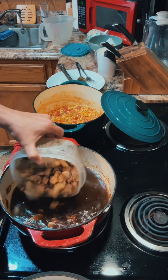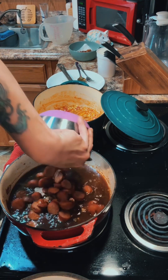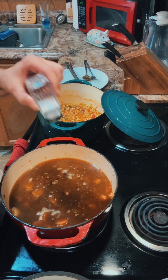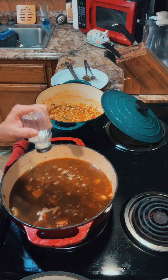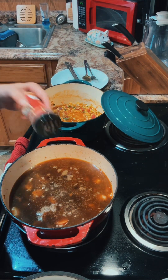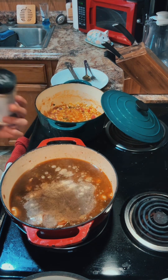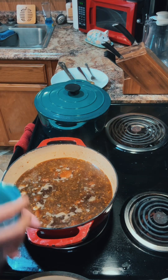Drop in all your alligator and your boston butt, and all the chicken andouille sausage goes in there too. We're going to let that cook till it comes up to a boil. While we're waiting, season it with about a teaspoon of salt — since all the meat's already got salt in it — a little bit of black pepper, a little tad of cayenne pepper, a little bit of onion powder, and a little bit of garlic powder.